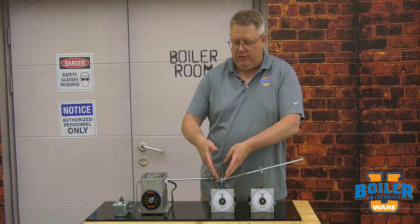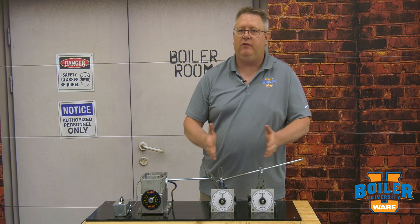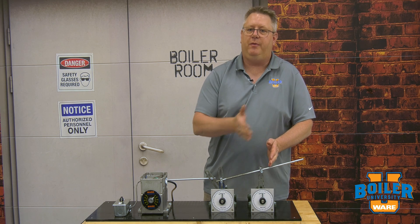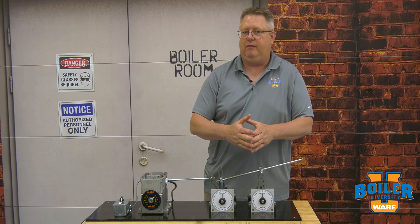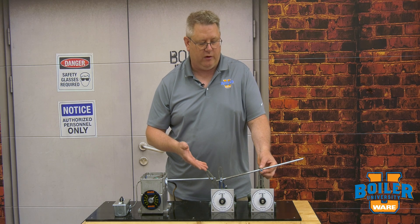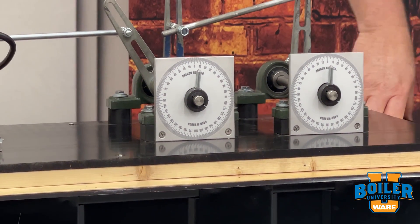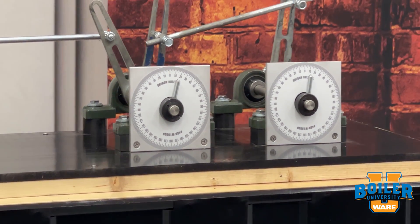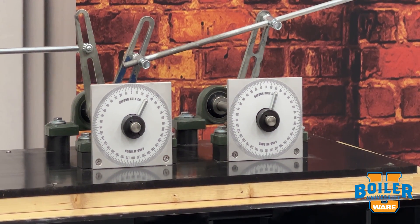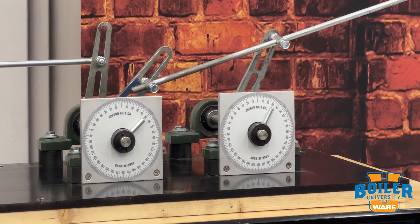Here I've shortened the radius length on the drive arm and left the receiving arm the same length. As this modulates upward, the drive arm is going to move at the prior speed, but this arm is actually going to be slowed down. That's beneficial if equal movement is giving you too much air in relation to the amount of fuel flow through the metering valve or oil valve. At 20 degrees travel on the first jack shaft, we're at about 15 degrees on the second. At 40 degrees on the first jack shaft, we're at about 25 degrees on the second.